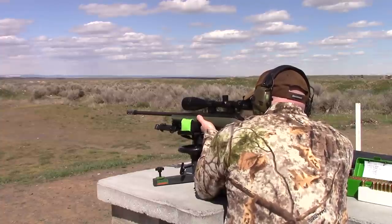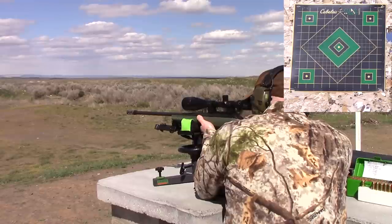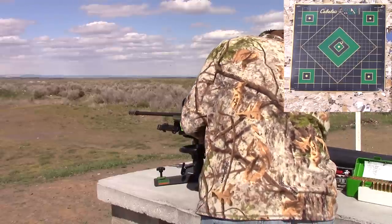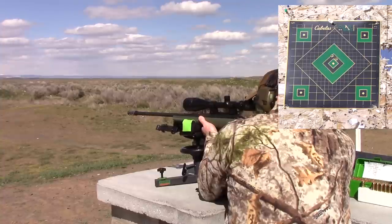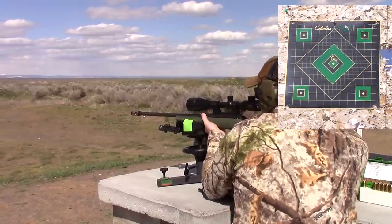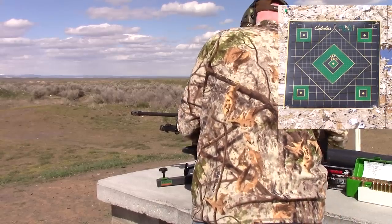There's about an 8 to 12 mile-per-hour crosswind depending on when I shoot. We're going to start off with the Winchester 140-grain match bullets — the sounds of the bullets you hear are from my camera downrange right by the target. Here comes shot one — I was pretty happy with that. Shot number two, shot number three — beautiful, I'm super happy with that. Shot number four — so I was super happy with that group.